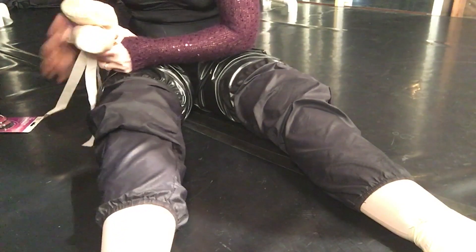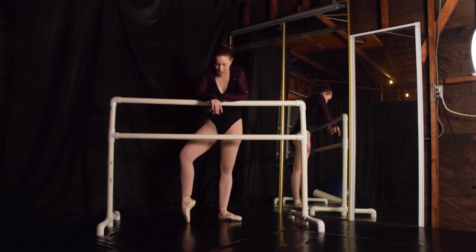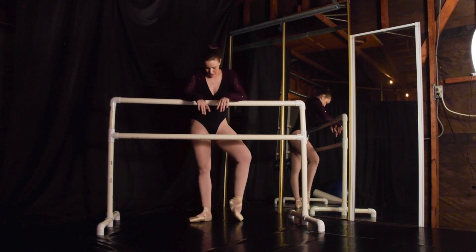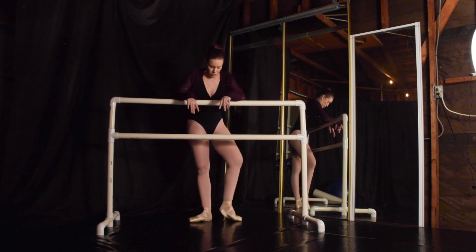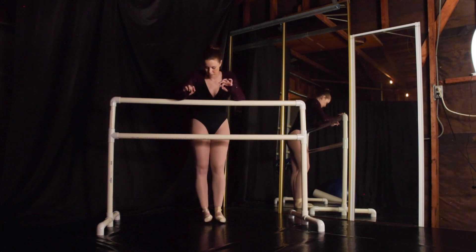Okay, so give that a shot. We're at the barre and this is just going to be some very basic exercises to warm your feet up. As you all know, I have not been doing anything really on pointe for the past three years, so I need to take it easy and be kind to myself and get back into it carefully.